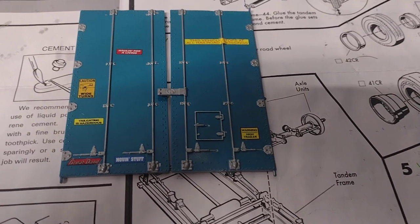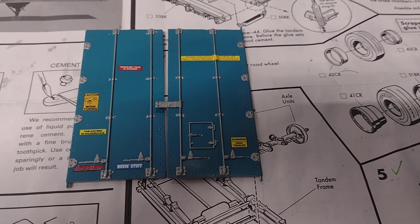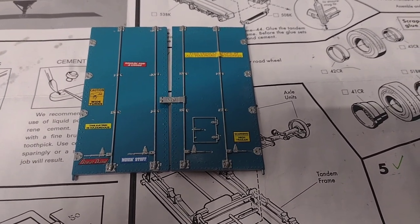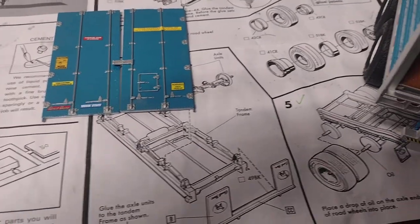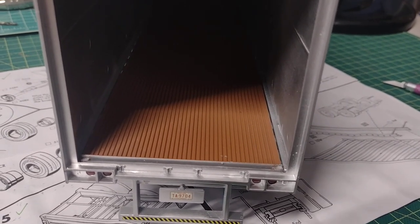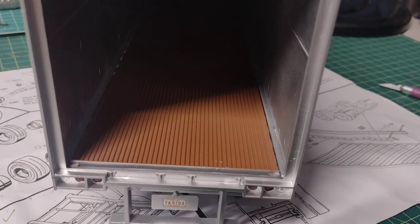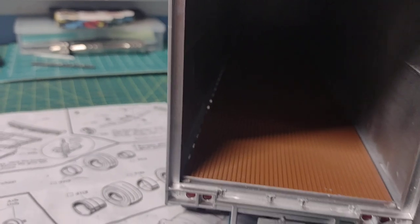You can see the Great Dane decal on the bottom left corner of the left door. I got the warning decals on — caution wide turns and whatever else. I'm pretty impressed with it, though one of the pegs broke on top so I'll probably have troubles with the door falling out. Inside the trailer I painted the flooring a nutmeg color to represent wood, and the walls and ceiling are silver.